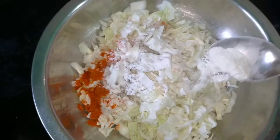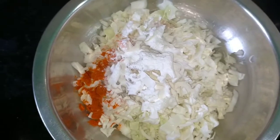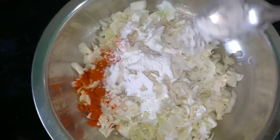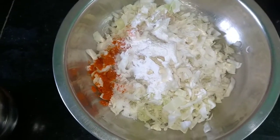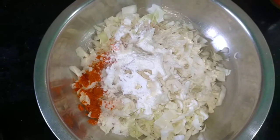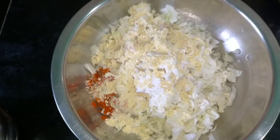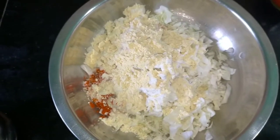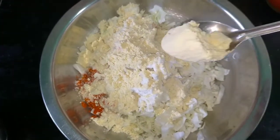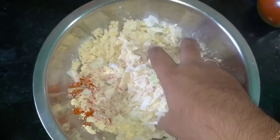1 spoon of salt. Put it in and mix it together.